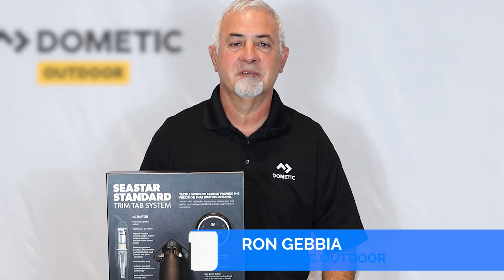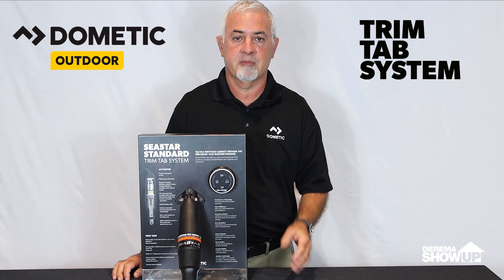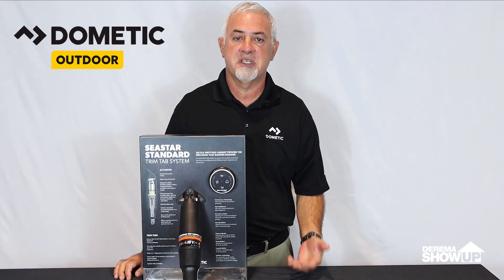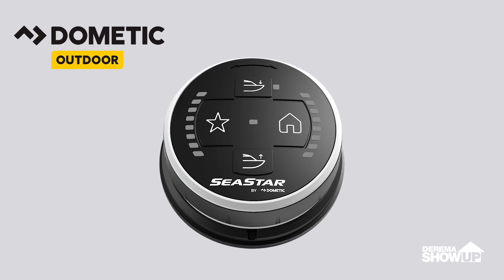Welcome to Dometic Outdoor. Today I want to introduce you to the latest in precision boat control, the Dometic trim tab system. Tactile switches cannot provide the precision that today's boaters demand. Dometic's intuitive dial — and that's right, I said dial, not switches —